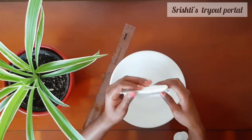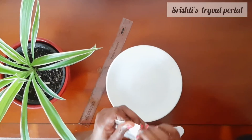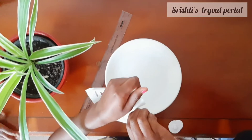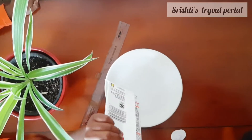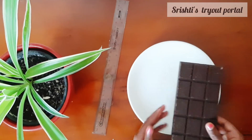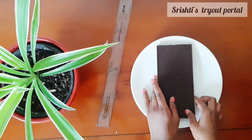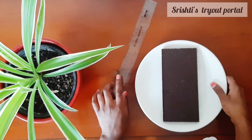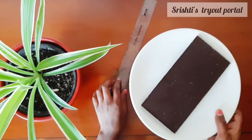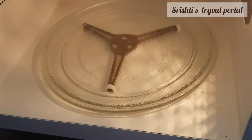First, you'll want to open your chocolate. Now I have opened my delicious chocolate. You want to keep it upside down and place it on the plate. Then you're going to take it to the microwave.